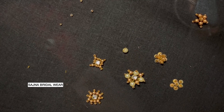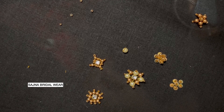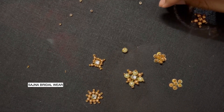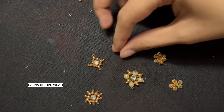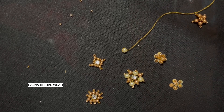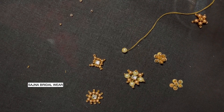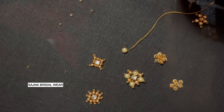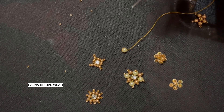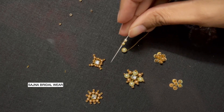Now after the pearl is done, let's see what I'm going to do with the cut beads. I'm going to take one cut bead and one sugar bead — alternating: one cut bead, one sugar bead, one cut bead, one sugar bead.